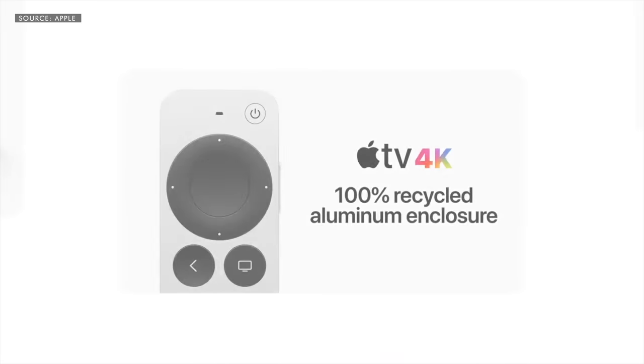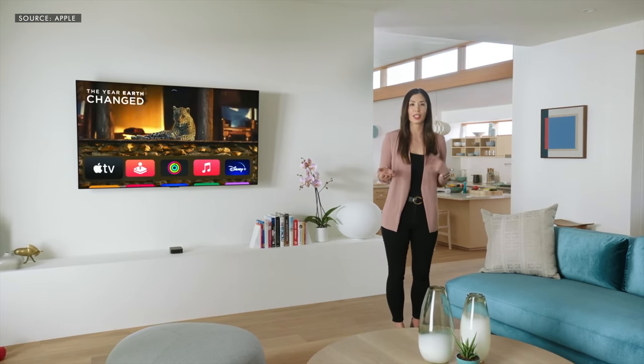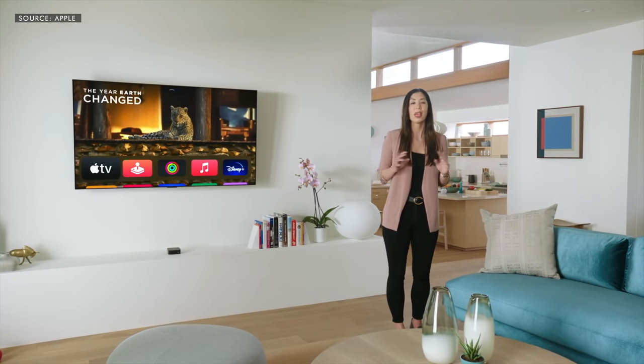But strangely, it's not compatible with the Find My network, nor does it have an ultra-wideband U1 chip, which seems to be a missed opportunity to solve the common pain point that all mankind has had. And by the way, am I the only one who wants to move into this house? It looks great.